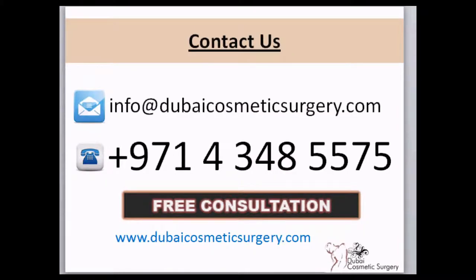If you need to explore your options for hair loss, you can contact us by email or by calling us directly at our landline number. Thank you for watching this video.